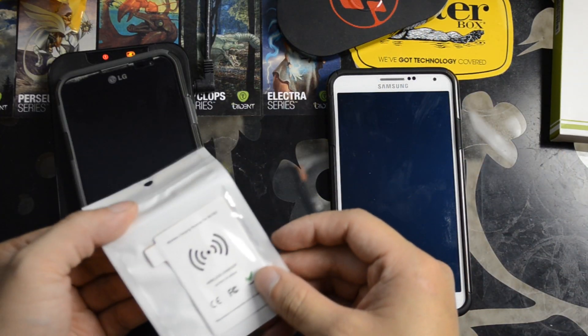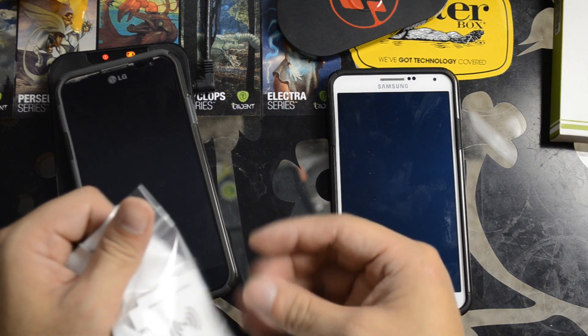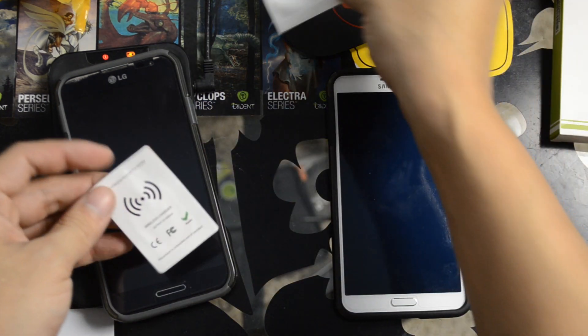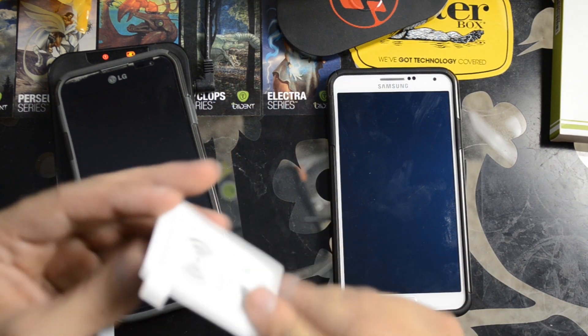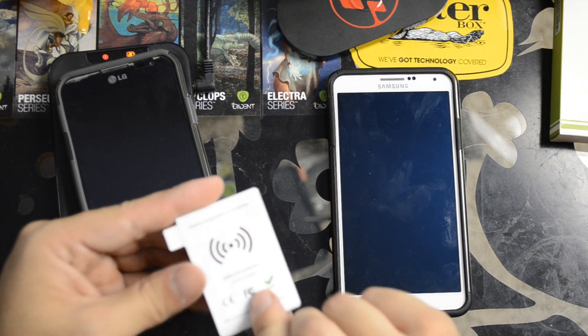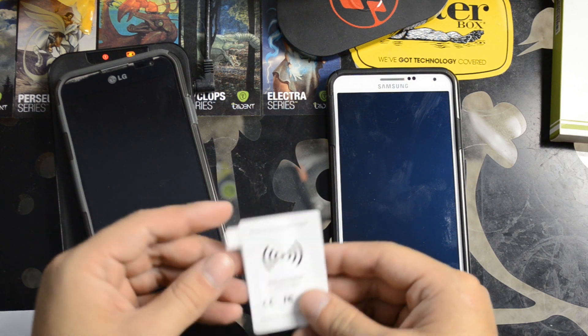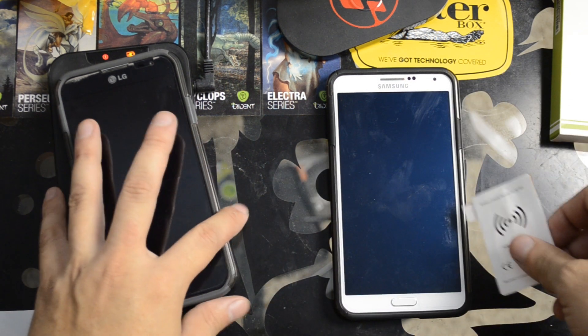Here it is. It looks similar to the ones I had for the Note 2, the Samsung Galaxy S3 and S4. It says the output is rated at 600 milliamps at 5 volts. We'll test that later.